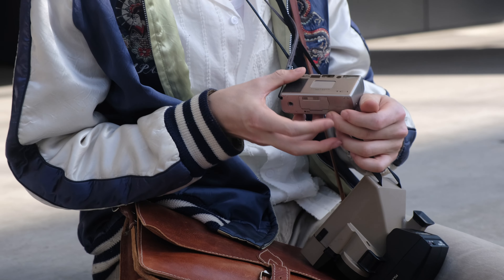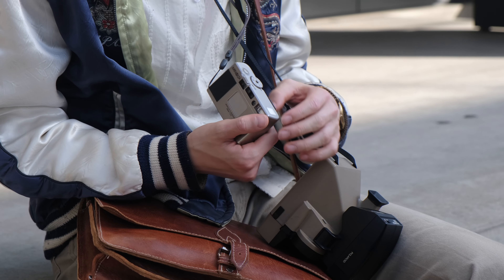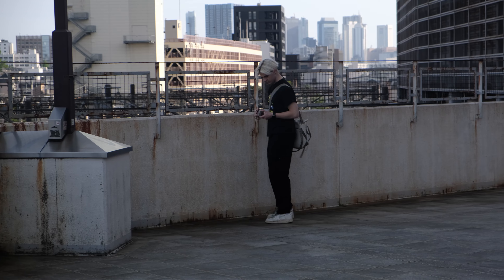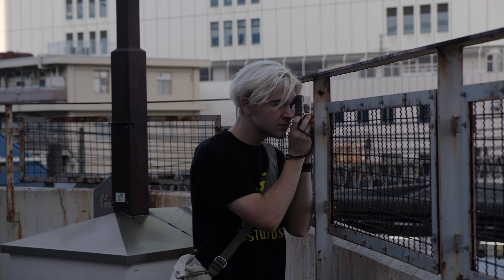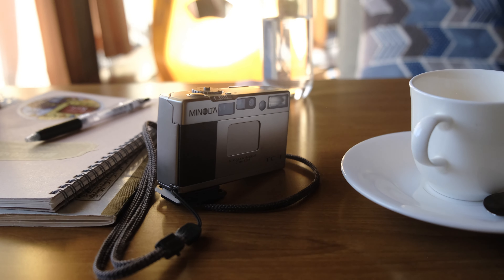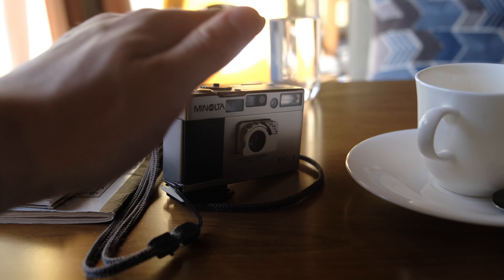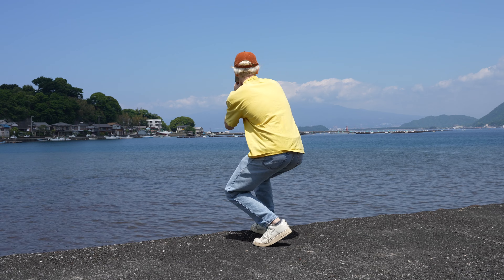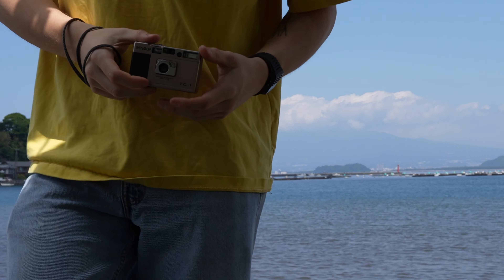The TC1 truly sets itself apart as the world's smallest automatic 35mm film camera, boasting a level of precision craftsmanship that warrants comparisons to prestigious brands like Rolex and Patek Philippe. This remarkable camera embodies a blend of quirky, loud, and elegant qualities that create a minimalist and straightforward shooting experience. For me, the TC1 has reignited a passion for film photography with an intensity I haven't felt since before the pandemic. If you're considering adding the TC1 to your collection, I wholeheartedly recommend giving it a chance — its compact size and outstanding performance make it the perfect daily carry camera.